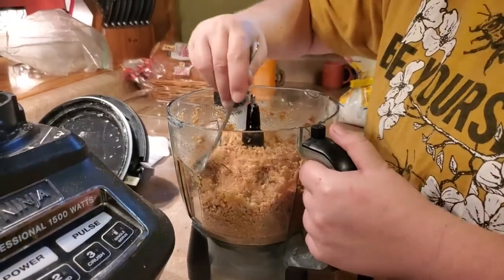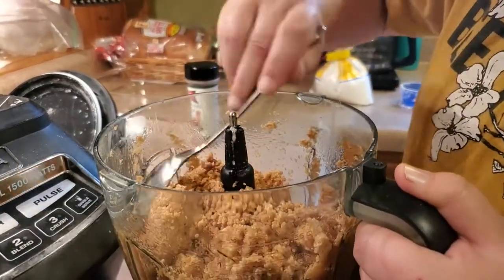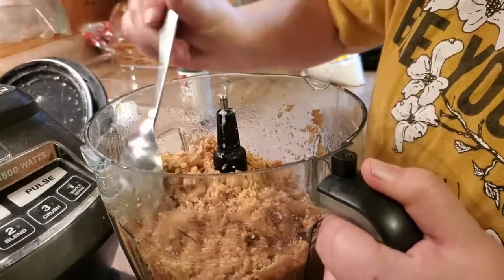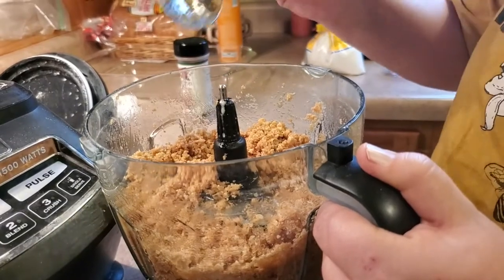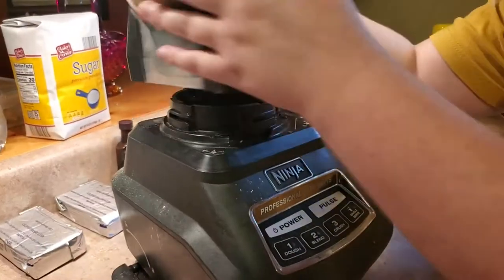This is the consistency we should have — it should look a little bit like wet, chunky sand. I'm just taking my spoon and getting the parts that came up on the sides while pulsing, then I'll pulse it a couple more times to finish mixing the butter in.